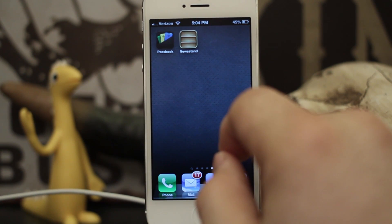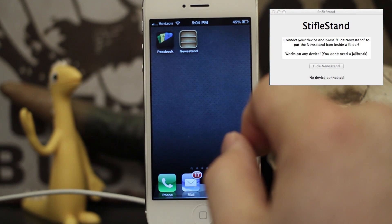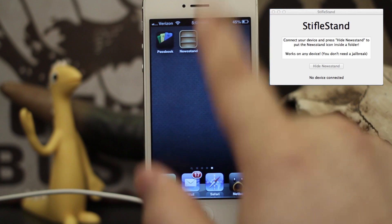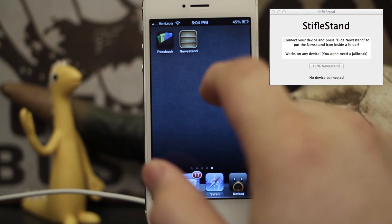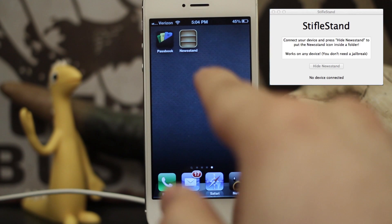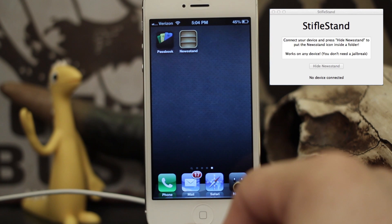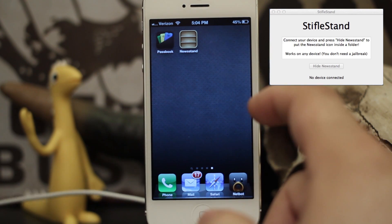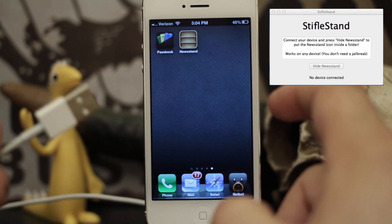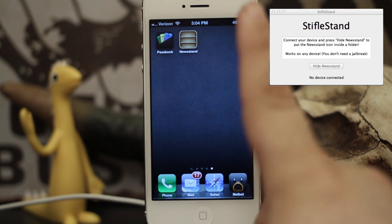Thanks to a pretty cool new Mac application called Stifle Stand by Filippo Bigarella, you can actually place Newsstand in a folder. It works on iOS 5, 5.1, and iOS 6, and it requires no jailbreak whatsoever. All you have to do is plug your device into a computer with a USB cable, download the application, and click one button.